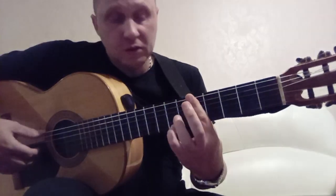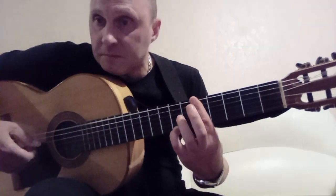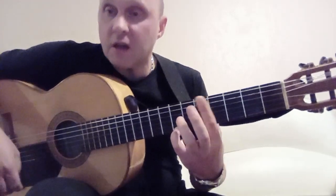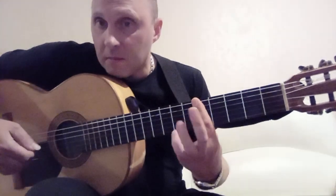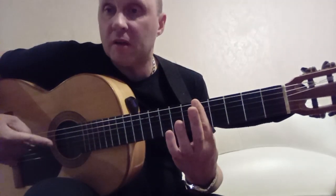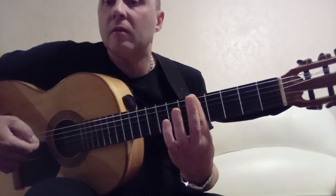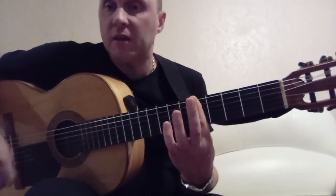Here we play: the pinky presses the 1st string on the 7th fret. We play: 6th, 3rd, 2nd, 1st — either with a slight roll as usual, or as a pluck. Then we remove the pinky, keep the barre, and play the 1st string on the 5th fret in the barre. And after the 1st, we play 2nd, 3rd.